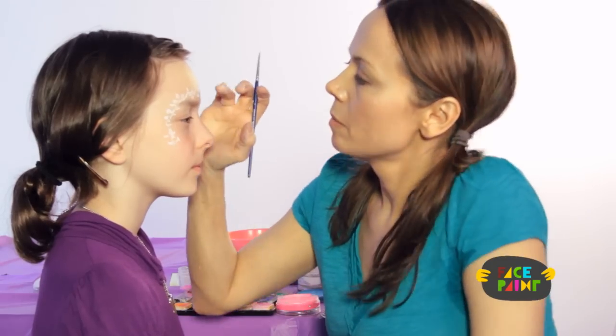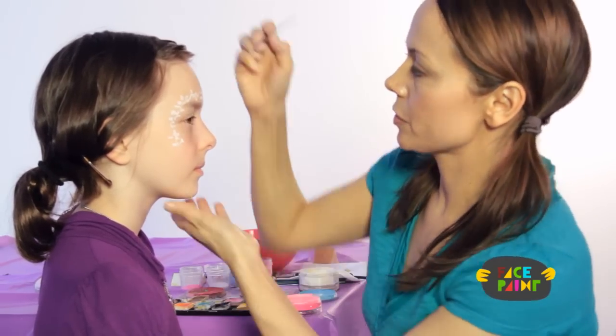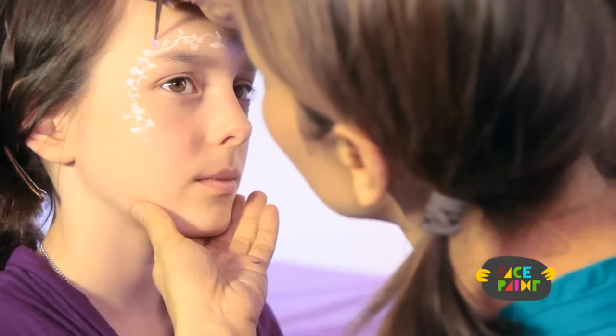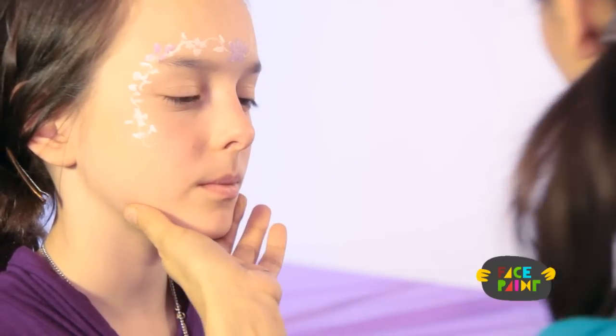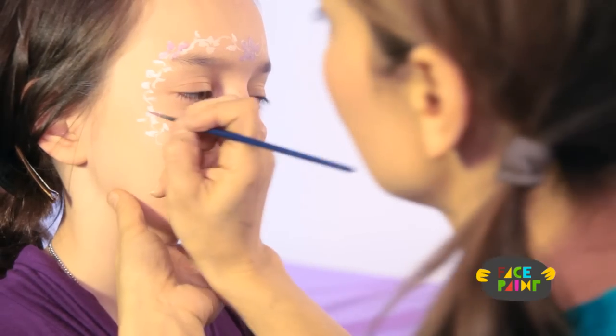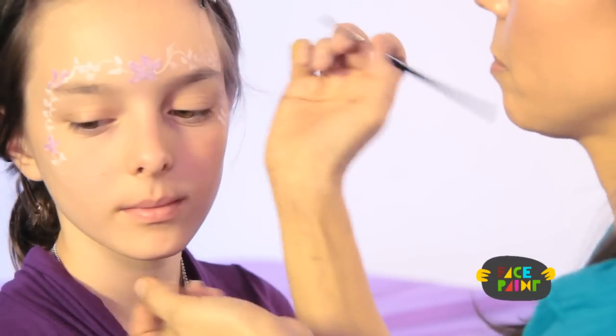I'm going to alternate purple and blue, so I'll do all my purples right now and then go back and do the blues. I'm going to do this one, and on the other side do the purples too.